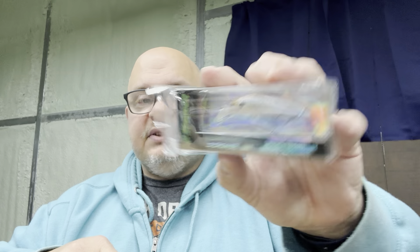I also got another Z Spender in a nice shad pattern — this one's called Real Threadfin. Match the hatch.